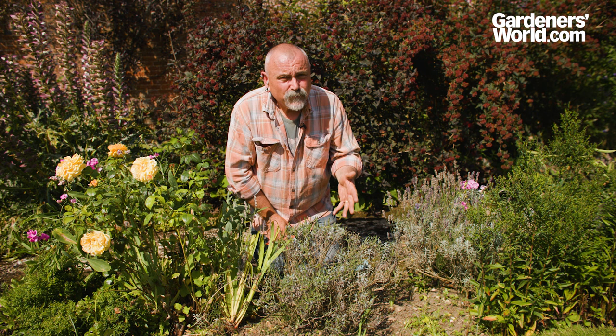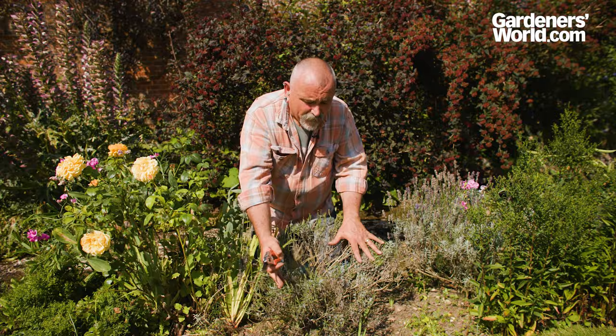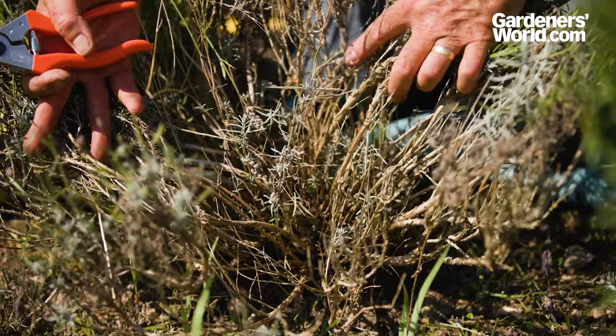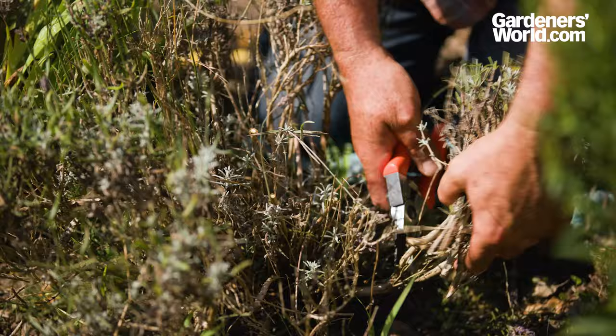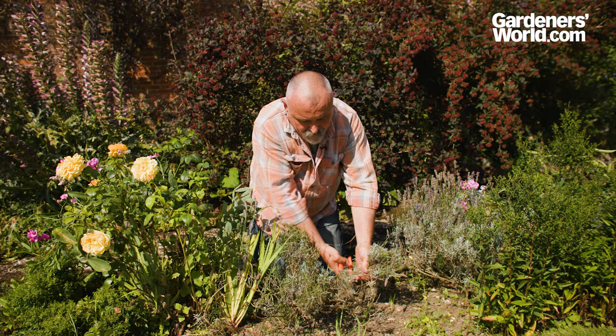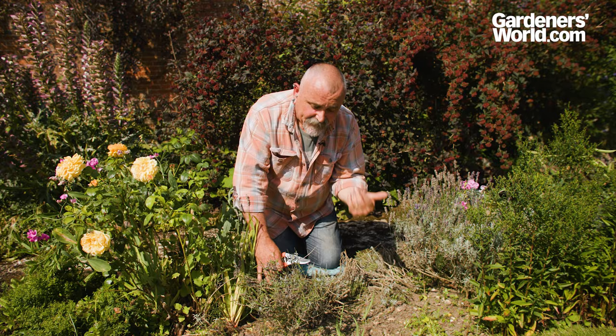One of the biggest problems with lavender is that it can get woody relatively quickly, and unless you deadhead and prune back regularly, you'll end up with a plant that looks a bit leggy and straggly — and that can cause the plant to die back. If you look into the centre of this bush, you can see it's already trying to regenerate from low down. So if you've got a leggy plant, cut back quite severely. It looks a bit drastic, but cut back so that you're taking out that woody material — you can be quite brutal with it — to let the younger stuff grow through from the centre.